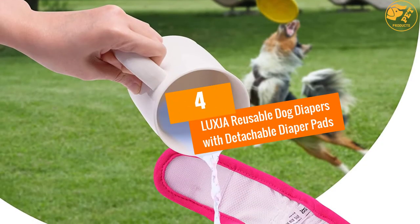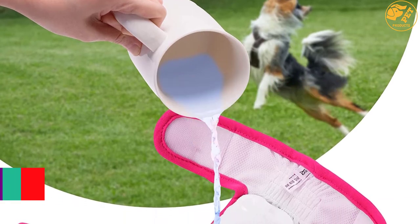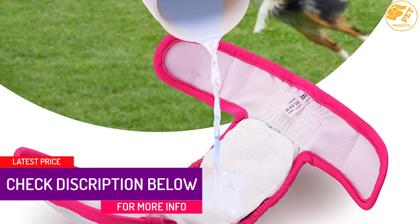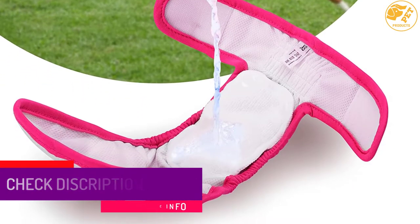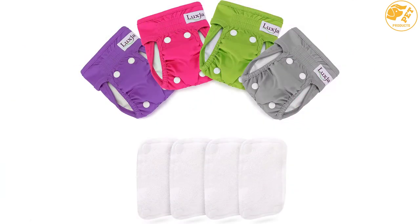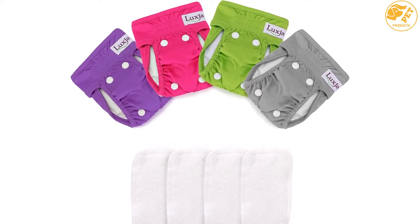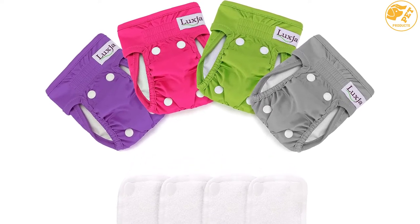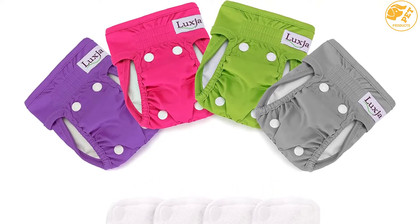At number 4, LUXJA Reusable Dog Diapers with Detachable Diaper Pads. This washable dog diaper comes with a very comfortable style and structure. It features a waterproof outer layer to prevent leakage, a soft jersey inner cloth which allows moisture wicking, and elastic edges for extra safety and comfort — so your dog will not feel the diaper attached to it.